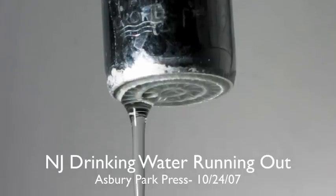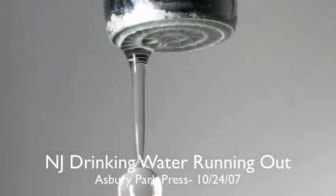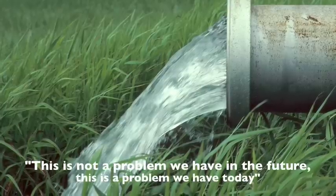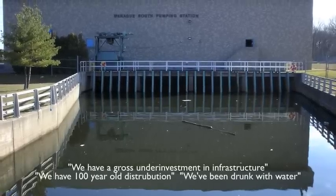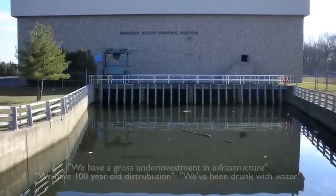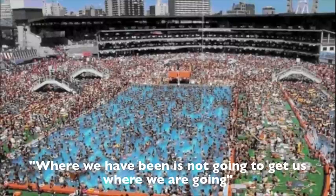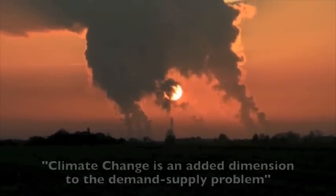Back in 2007, the state of New Jersey was briefed on the state's water supply status. Here are just a few quotes: 'This is not a problem we have in the future, this is a problem we have today. We have a gross underinvestment in infrastructure. We have a hundred year old distribution. We've been drunk with water. Where we have been is not going to get us where we are going. And finally, climate change is an added dimension to this demand supply problem.'